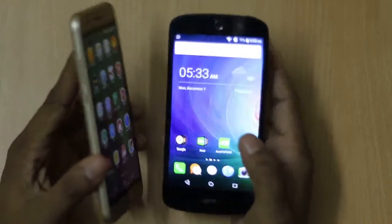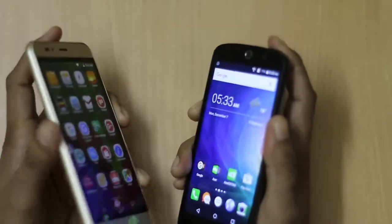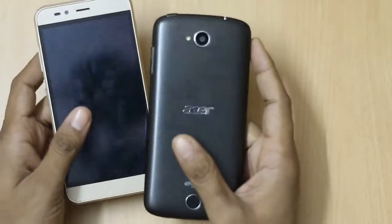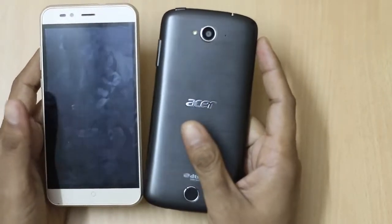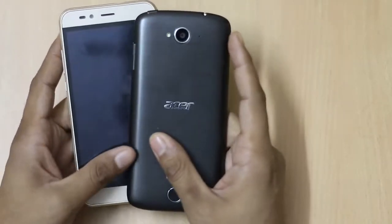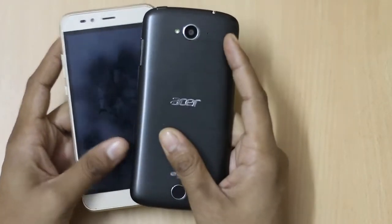The camera quality on both smartphones is decent. Talking about the price, the Acer Z530 costs nearly Rs. 7,000 while the Intex Cloud Shift costs around Rs. 9,000.